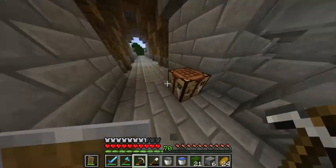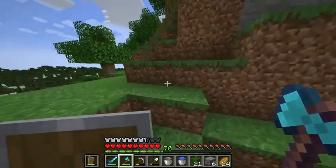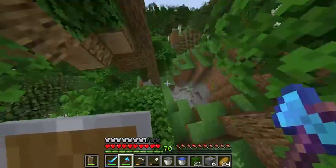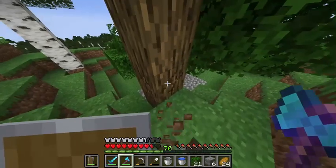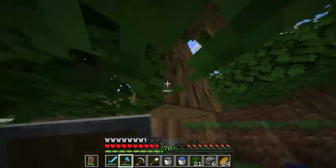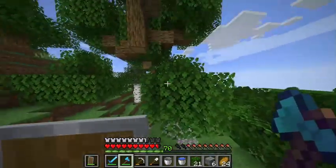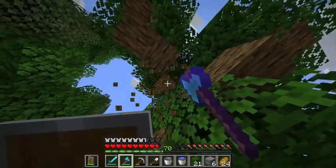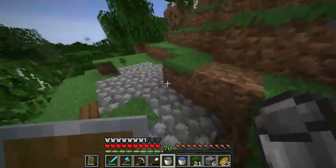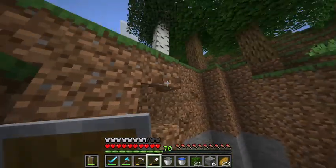Let's get to the top there. I'm going to have to clear out some trees. Starting with this one - let me clear these out real quick. I'll get some more logs while I'm at it. Everyone wins, except for the tree. Survival of the fittest, I guess. Now I'm going to be mining all the way along here.